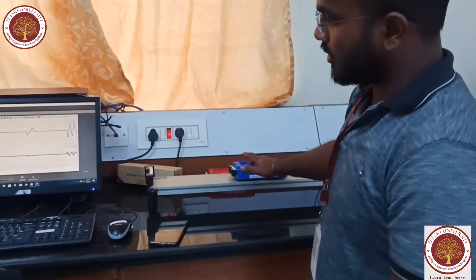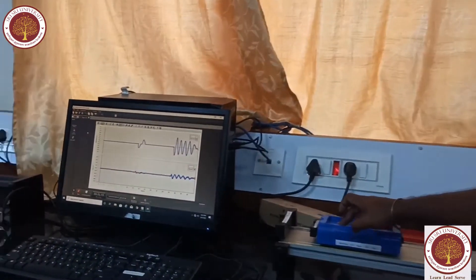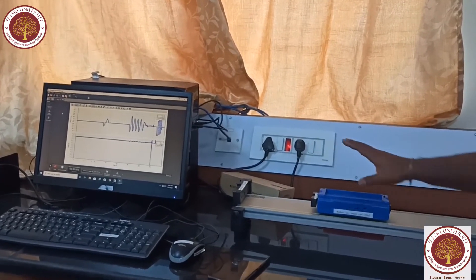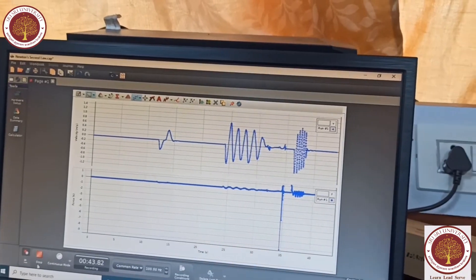If I move the card to and fro, you can see the changes in the graph. If the smart card is at rest, there will be no change. You can see these are the changes, and when it is at rest the graph is totally flat. Now coming to Newton's second law: the acceleration of a particle as measured from an inertial frame is given by the sum of all forces acting on the particle divided by its mass — that is, acceleration equals force divided by mass.